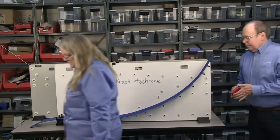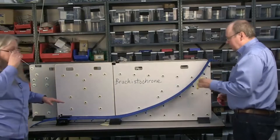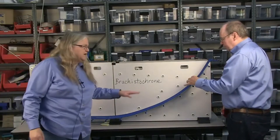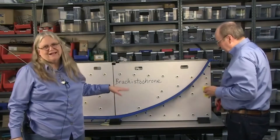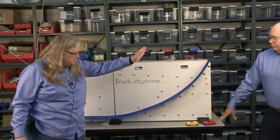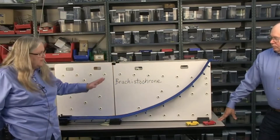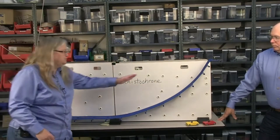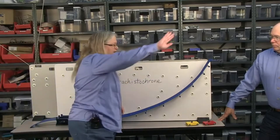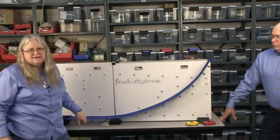This is the brachistochrone. Brachistochrone actually means the fastest time. This is a particular curve that we've put into the board so that it will go faster than going straight down. It'll go faster than something dipping down and back up. It is the fastest.